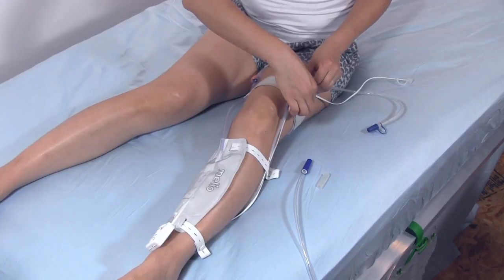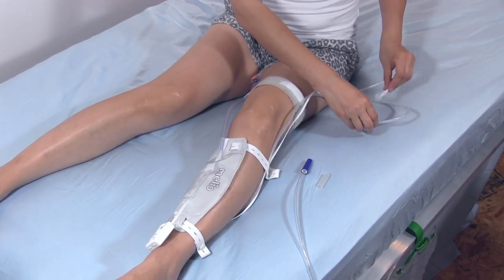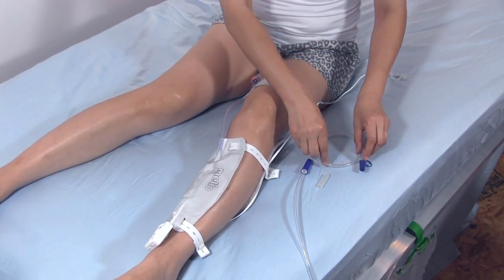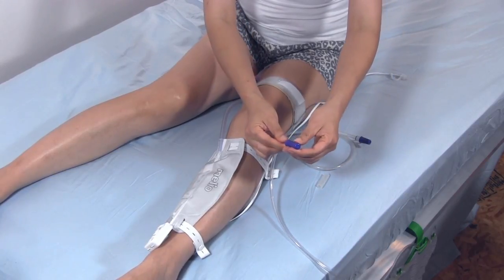Open the thigh strap and release the discharge tube and the controller cable. You may continue to use the thigh strap to secure the inlet tube as you wish. Remove the thigh strap only if you have another method to secure the catheter while you're sleeping.